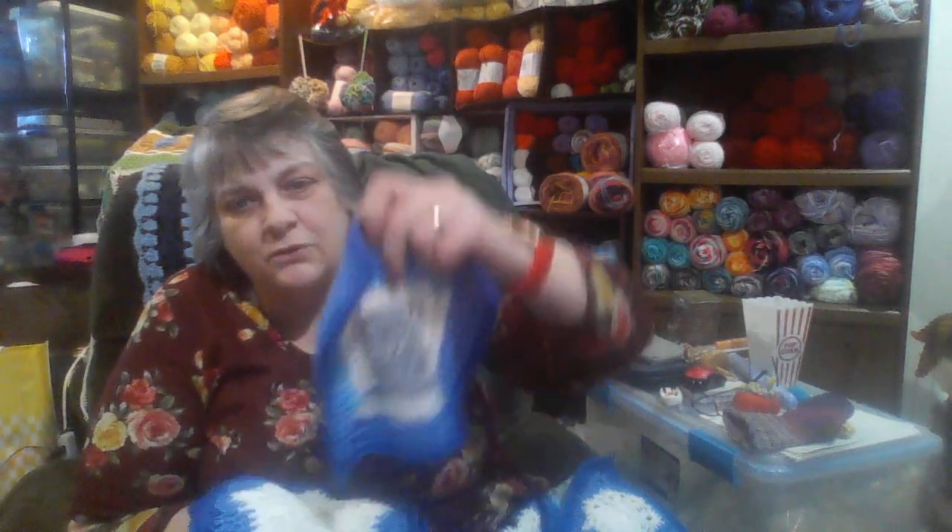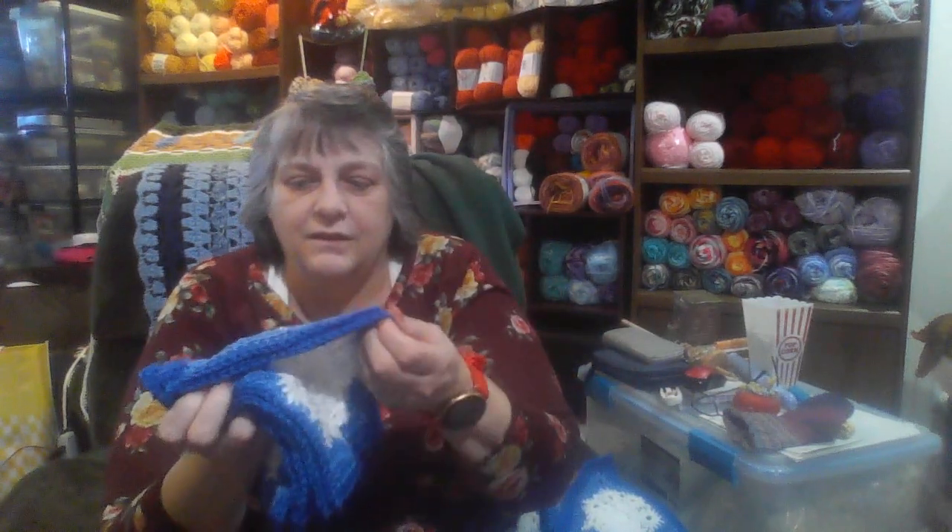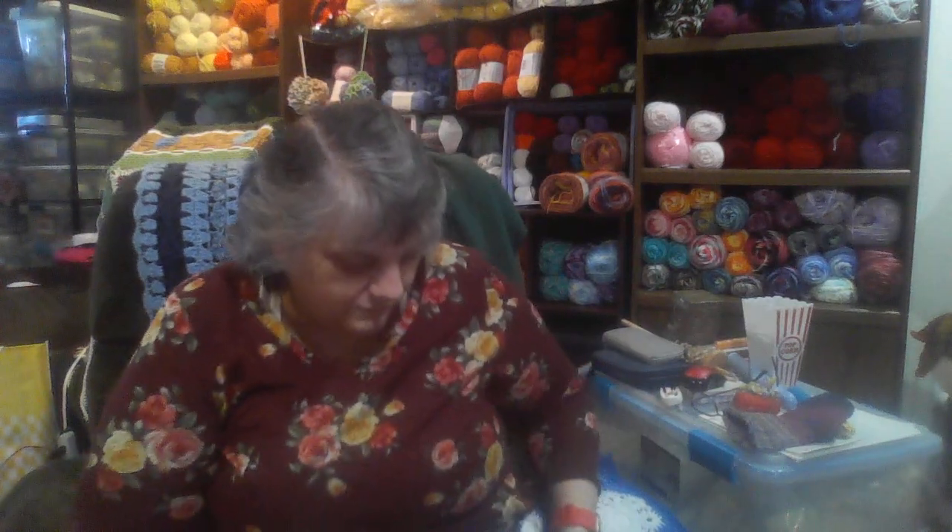Here are the rest of my snowflakes that I made. Now I just have to get those put together and start crocheting them all together — so there's that!